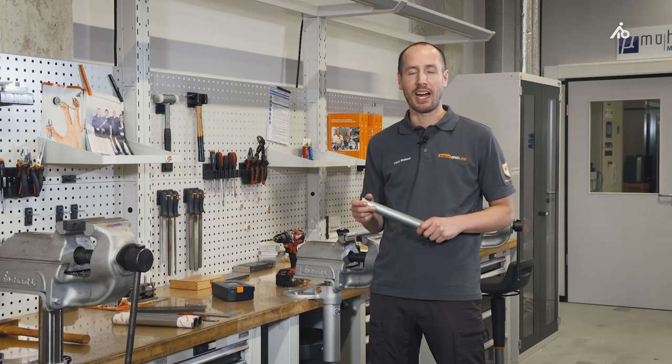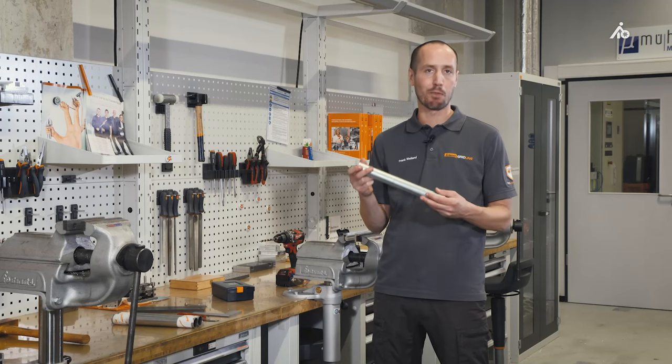You may have asked yourself how to drill through a pipe in the middle. I am Frank, and I want to show you today how you can do this with simple means.